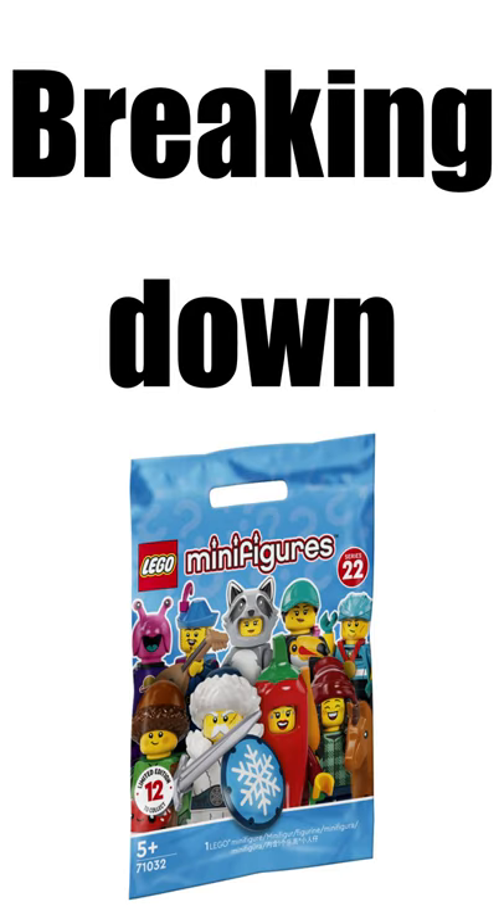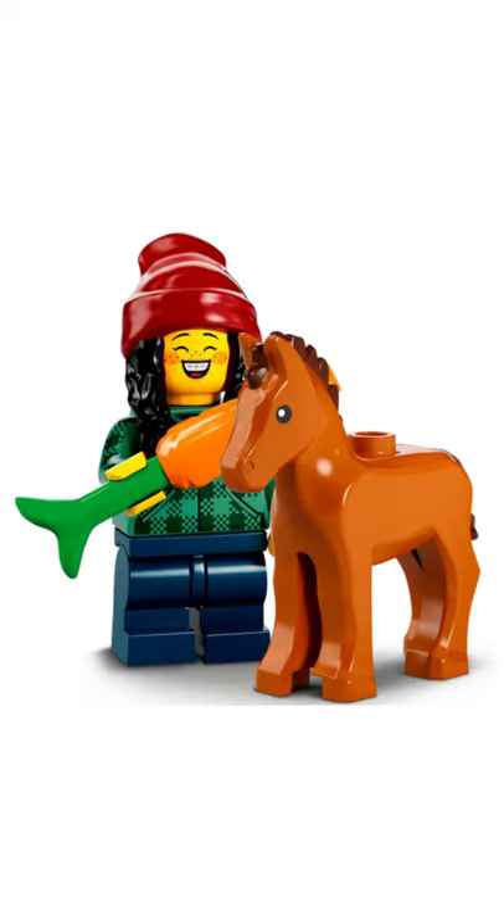My name is Max and today I'm gonna break down the new minifigure series 22, part 2. To start off, we have the horse and groom minifigure. I think it has a nice torso print but otherwise I think it's honestly pretty boring — overall a 5 out of 10.